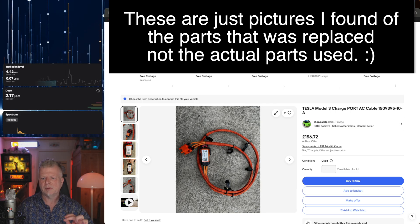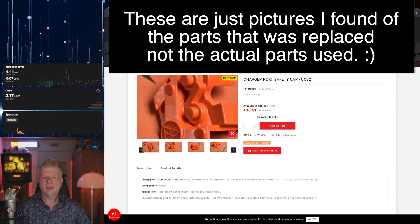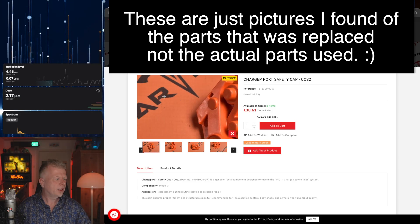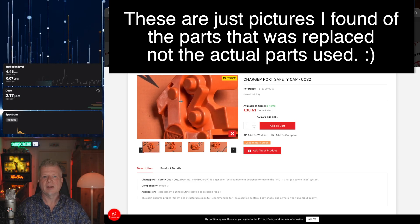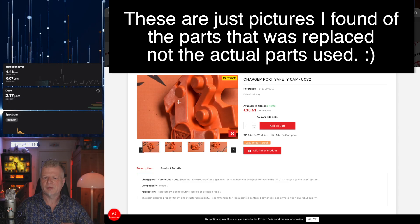The other thing that was changed was this — a safety port cap, whatever that is — and that was 30 euros. So it's not terribly expensive to fix these things, and it was fairly easy. I asked the guy about this error, was it unique, was it something he had seen before? And he said no, we get this error from some cars — it's not uncommon to see this.